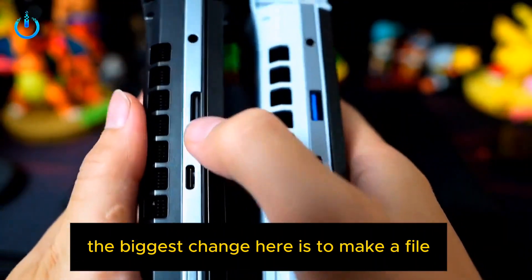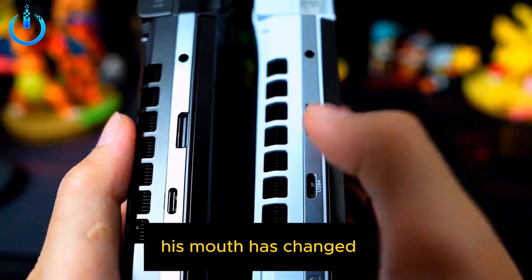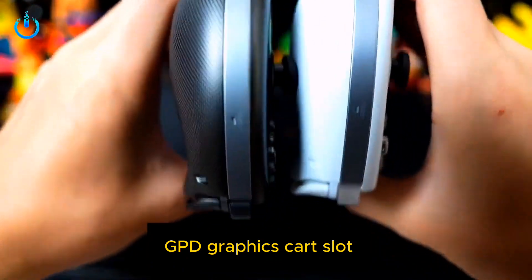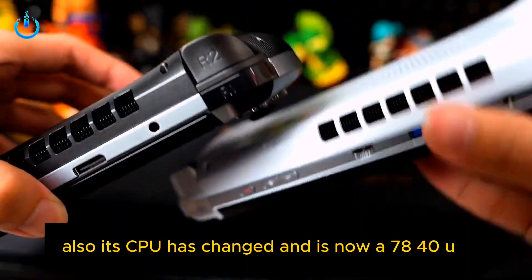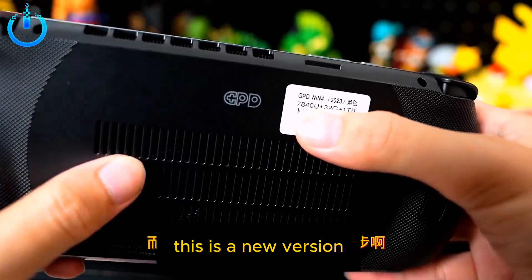The biggest change here is this port — it has changed because the USB-C port mouth has changed, which is acceptable. There is a GPD graphics card slot, but aside from that, basically nothing has changed. The CPU has changed and is now a 7840U — this is the new version.